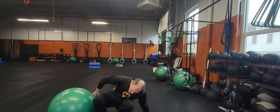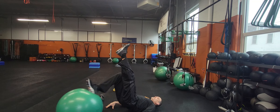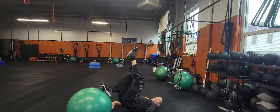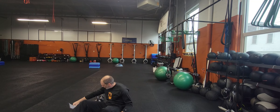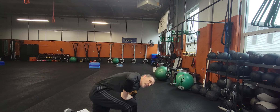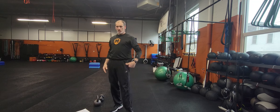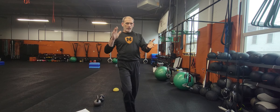Then your one-legged hamstring curls — hips on the ground, raise those hips, heel on the ball, and you've got ten of those on each side. We finish round four with box jumps, and round five with box jumps — sixteen of those. And then if you're moving really fast, you get the bonus round where you start all over again and add in ten burpees as your middle exercise. Bada-bing, bada-boom.